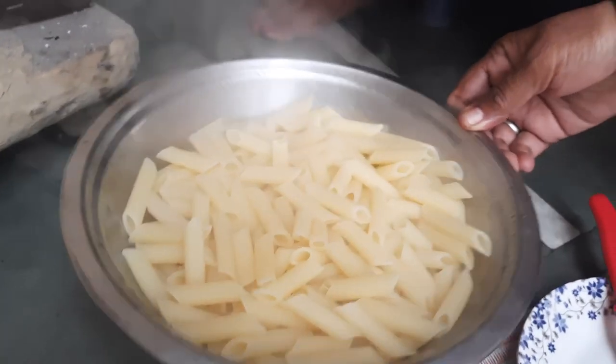I will keep the pasta aside. It is not made out of maida — it is wheat pasta. If you are picking pasta for the family, please pick wheat pasta. Be sure to use wheat pasta. So we will start the gravy.